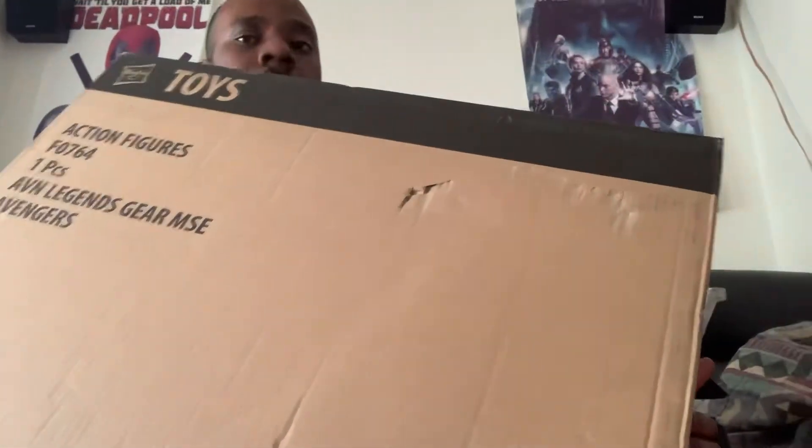This is the unboxing of the new Winter Soldier action figure collection — well, it's not an actual figure, but it's something else that I'm about to show you.